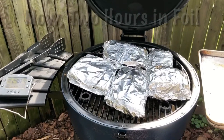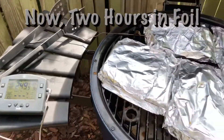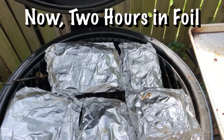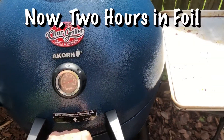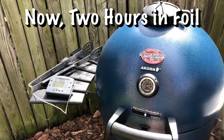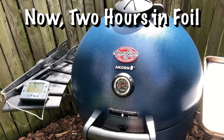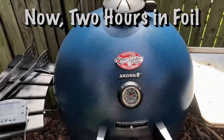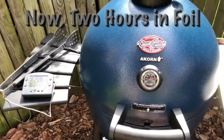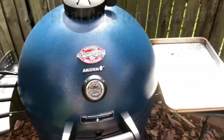The ribs are back on the smoker. The temperature has dropped to about 249. Now these are going to stay on the smoker for another two hours, making it a total of five hours. And then when they come off, they get another dose of the sauce and they cook for another hour with just the sauce to sort of create a veneer of sauce on the top, and then they'll be done — hopefully a pretty good first experiment in rib smoking.